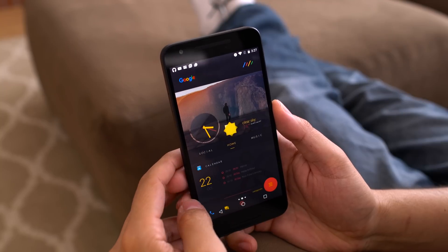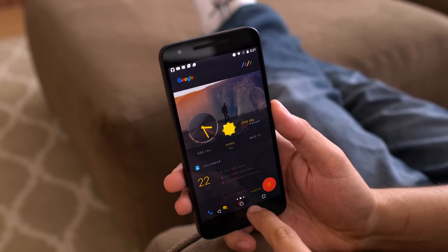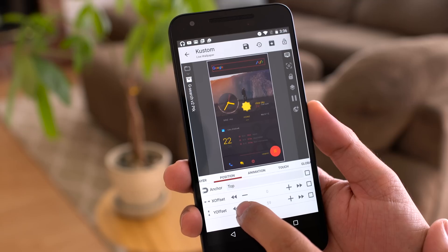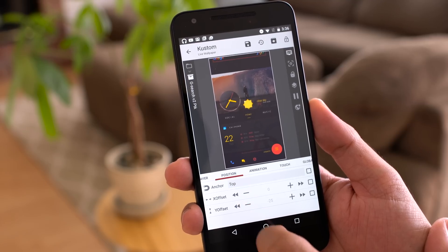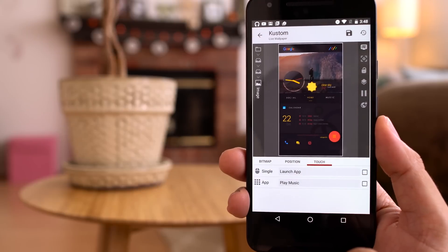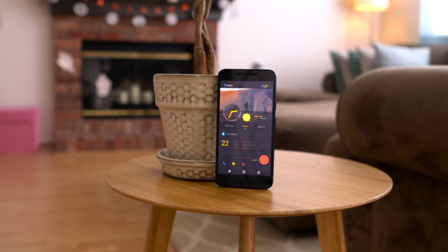Depending on what phone you use, you may need to move things around to make it fit right. On my Nexus 5X I had to shift everything up because the software keys were in the way. You may also need to change which application launches when you press on a specific icon by going into the touch settings in KLWP.